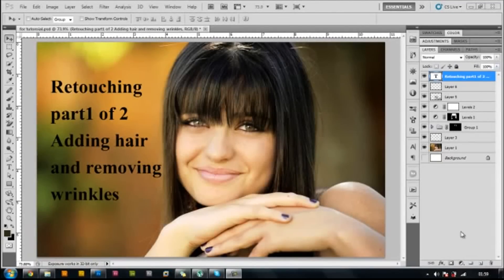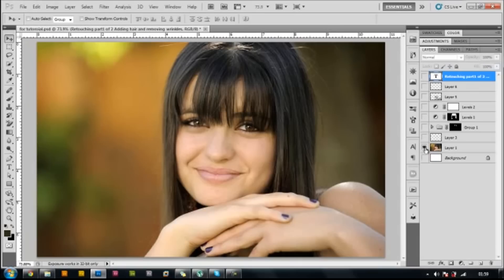Welcome to ITDreams Tutorials. This is part one of two on retouching. In this tutorial we're going to be adding hair and removing wrinkles. This is the final outcome, and this is the original image.